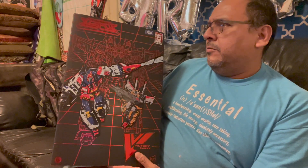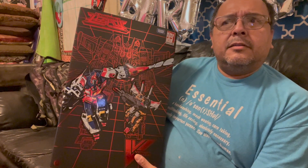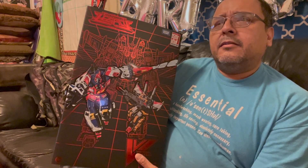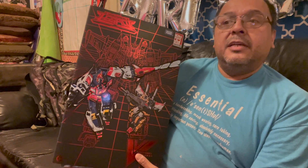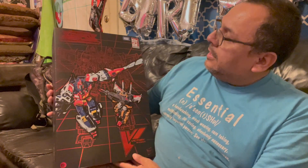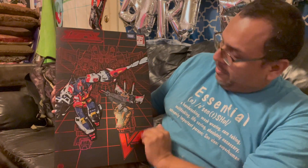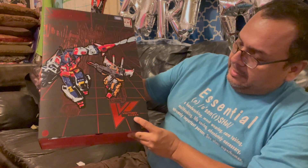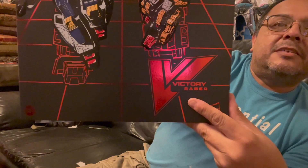Very nice. I like the red background here. You also got the logo for Transformers Victory, and you see Victory Saber. And you do see Legacy on here. Then of course you've got very nice chrome lettering — or red chrome lettering — Transformers. And then on this side you do see Victory Saber.